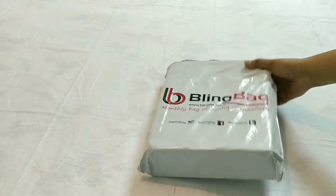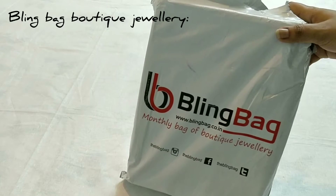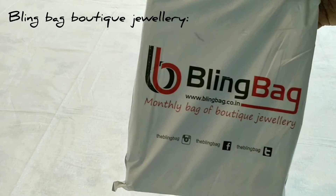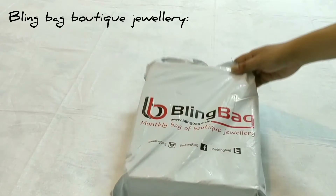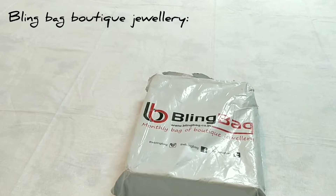First of all, Bling Bag is a monthly bag of boutique jewelry. If you don't know what Bling Bag is, let me introduce you — it's a monthly system where you can subscribe or organize monthly jewelry through their Bling Bag boutique with a monthly subscription policy, and they have different kinds of terms and policies.